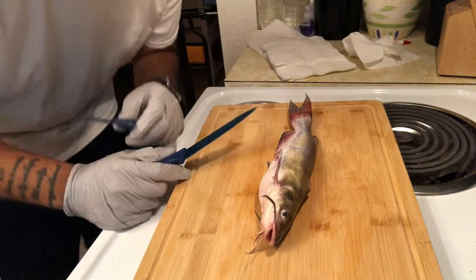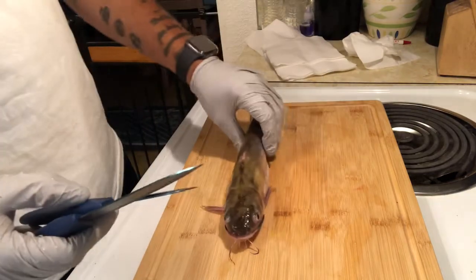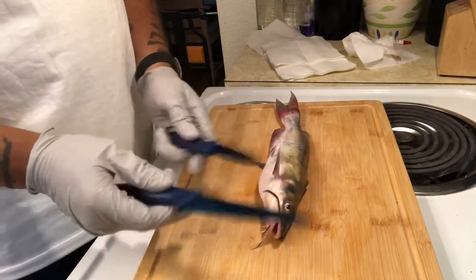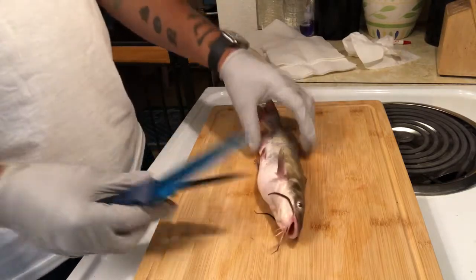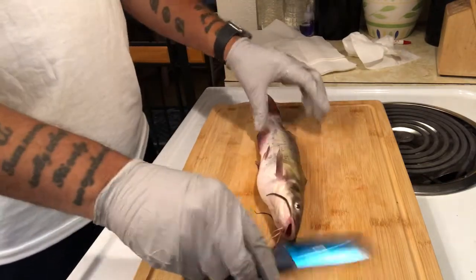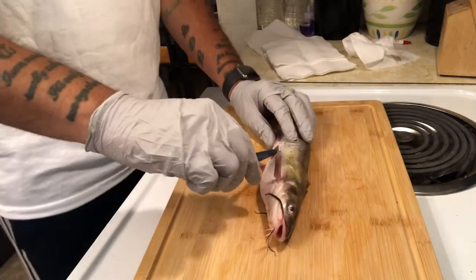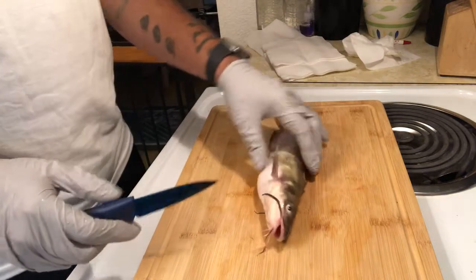Alright guys, we're back. Be careful of these pectoral fins — they're like steel sticks. Watch out even when they're alive, that's even worse. So watch out.